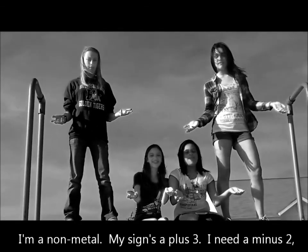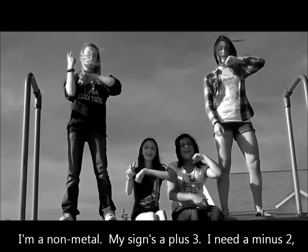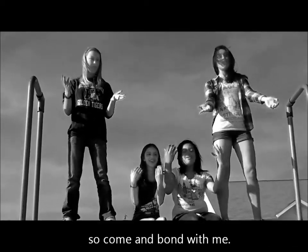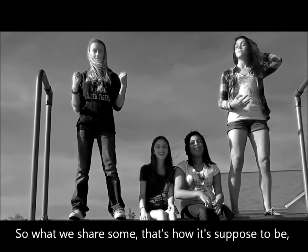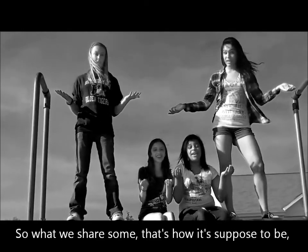I'm on the middle, my sign's a plus three, I need a minus two, so come and bond with me. So what, we share some, that's how it's supposed to be.